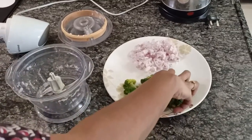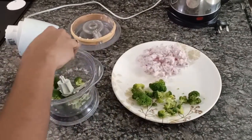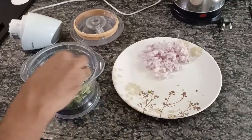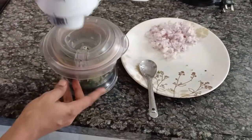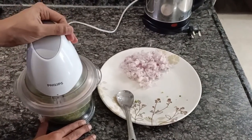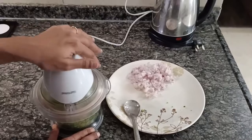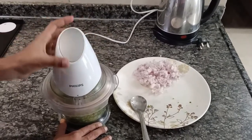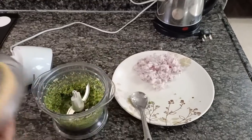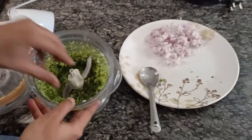Next in the same chopper, I am going to add the broccoli. That's it, our broccoli is also nicely done.